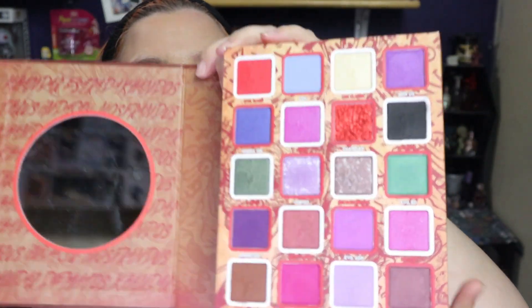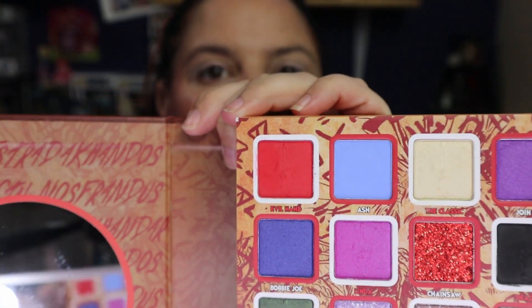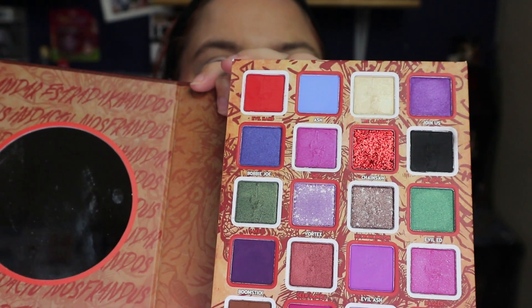My eyes are primed and everything's set. Let me show you the palette — oh my god, this is the coolest palette. Look at that, it's really thick. I'd probably try to draw thin lines on it to make it look like an actual book. Some of the shades have little imprints in them. I want to do a blue-purple look.